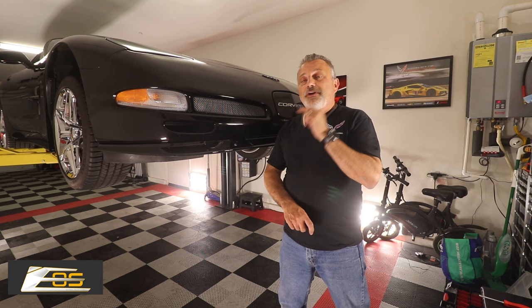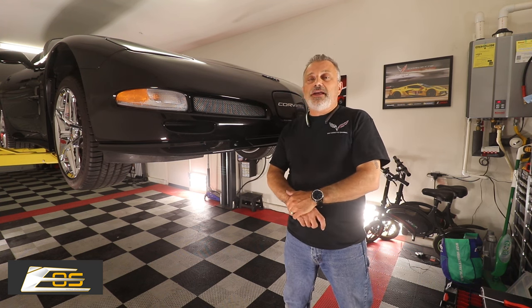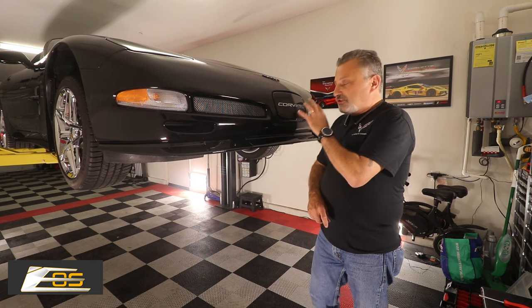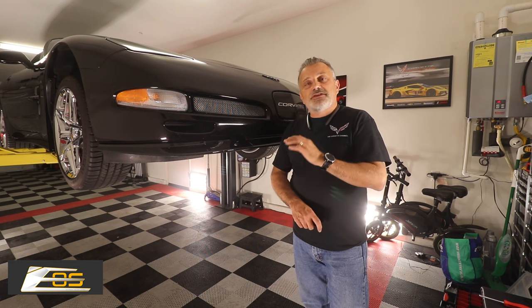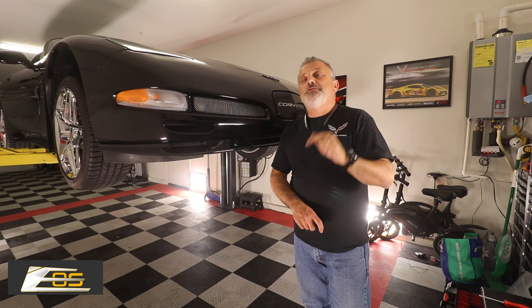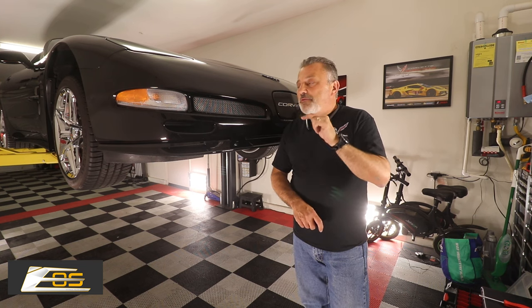We're going to be installing a front splitter as well as side skirts and a rear spoiler from Xtreme Online Store. This is new stuff that they just got in - they've only had it a very short amount of time and it looks awesome. It's a great addition to the car. My guest is going to be doing the installation and I'm going to do all the filming, so stay put and we'll show you how it's done.